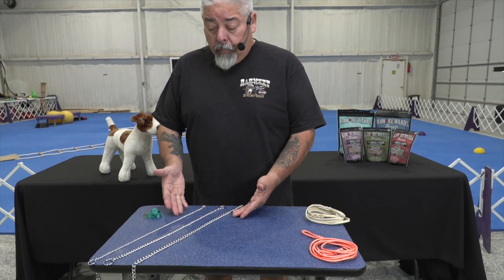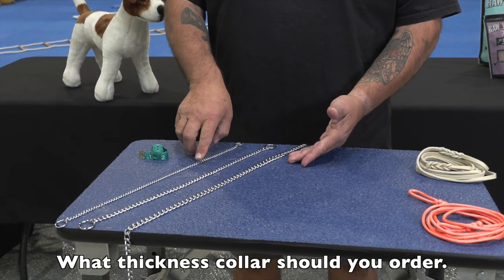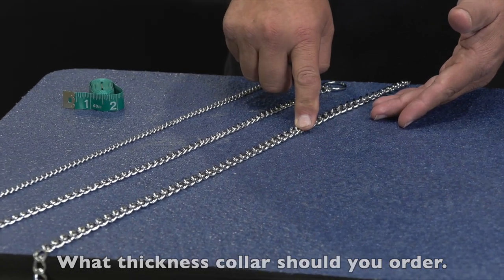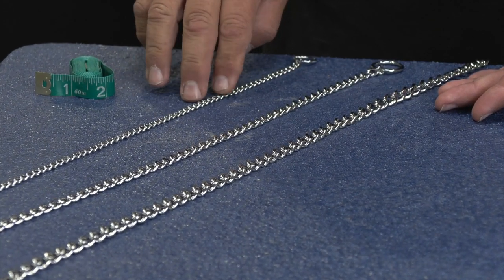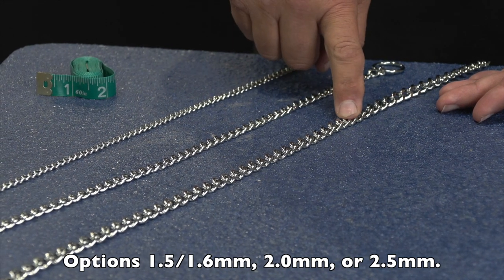What collar is right for you and your dog? As we look down here, we'll notice that we have a skinny one, one that's a little bit wider, and one that's a little bit wider. So these are between the 1.5, 1.6, 2.0, and 2.5.